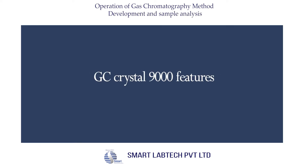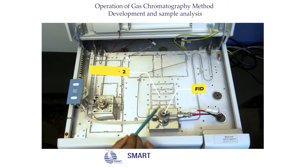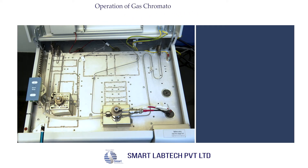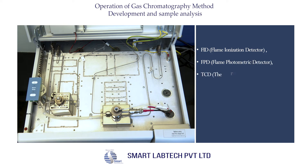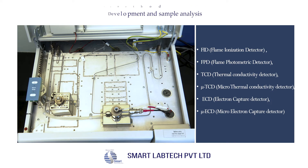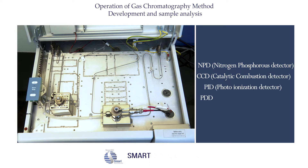Let us look at the features of the GC Crystal 9000. Regarding its capabilities, it can install simultaneously four detectors. Apart from MSD, Chromatic offers many detectors: FID (flame ionization detector), FPD (flame photometric detector), TCD (thermal conductivity detector), micro TCD, ECD (electron capture detector), micro ECD, NPD (nitrogen phosphorus detector), CCD (catalytic combustion detector), and PID (photo ionization detector).